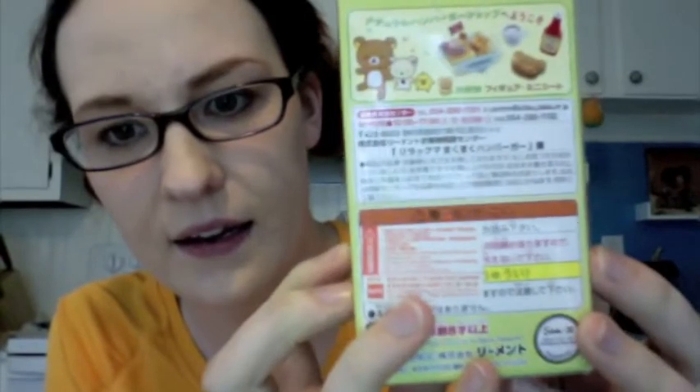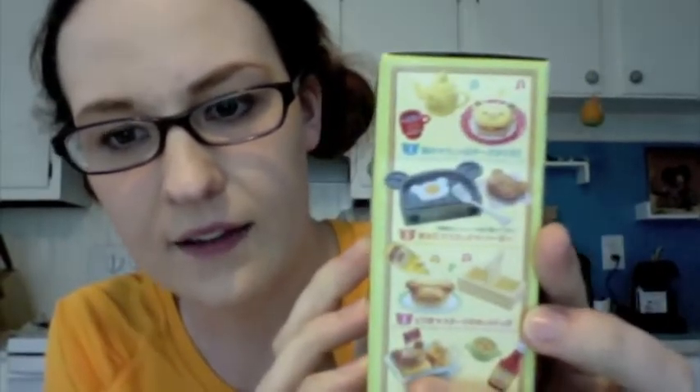Here is the box, and here are some of the sets — the back and the side.